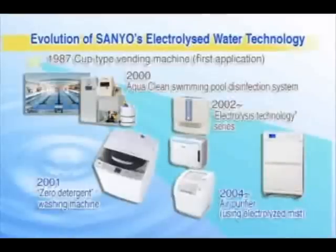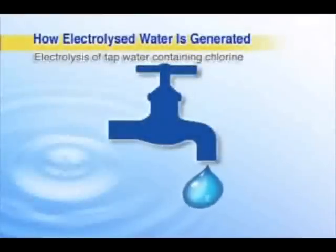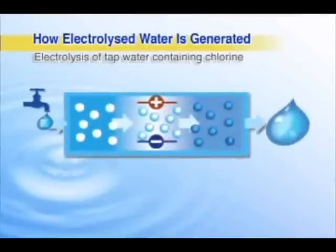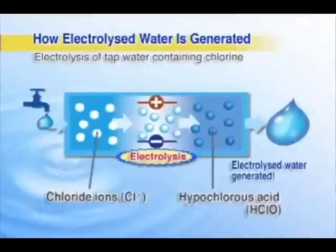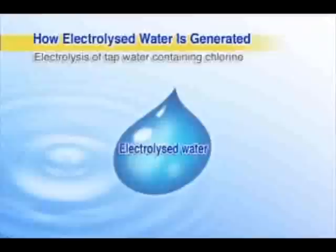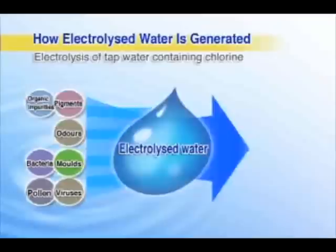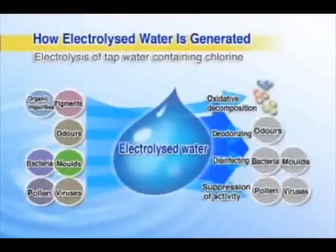Central to these is the technology of electrolyzed water. Electrolyzed water is a special form of water made by electrolyzing regular tap water. The hypochlorous acid it contains effectively breaks down dirt, and is also an effective disinfectant and deodorizer, making it extremely useful for many aspects of daily life.